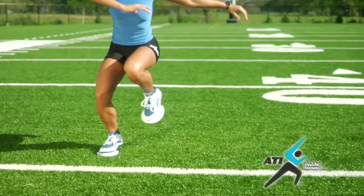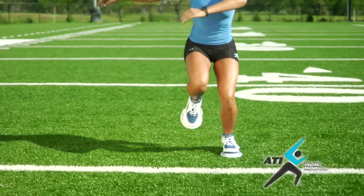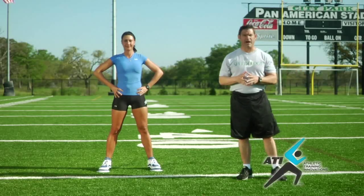Jessica is going to demonstrate a side jump with a balanced stop. This drill is outstanding for developing the ability to cut quickly. When we cut and we're on one foot, we have to be able to balance on that foot to be able to get back in the other direction as quickly as possible.